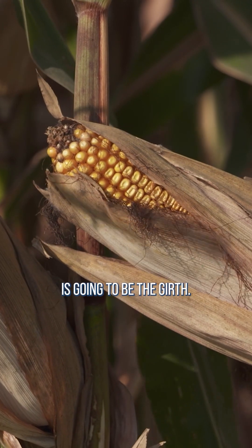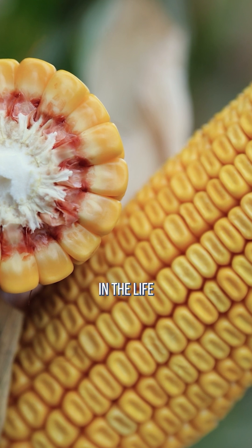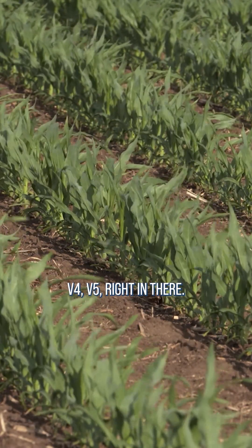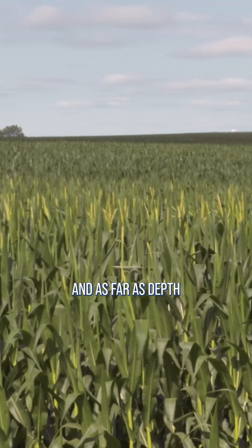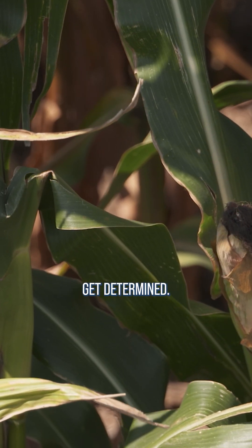The first thing that's going to flex is going to be the girth – how thick that's going to be. That's determined really early in the life of that corn plant, probably V3, V4, V5 – right in there. As far as length, that can go almost all the way up until tassel practically. And as far as depth and test weight, that's right down to the end – right down to the end where some of those things get determined.